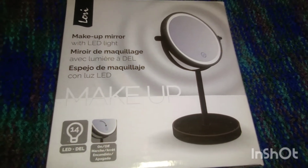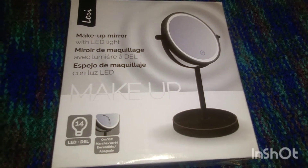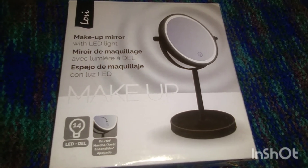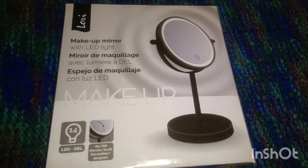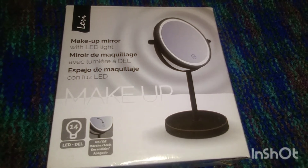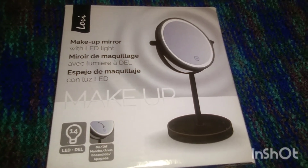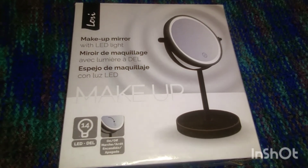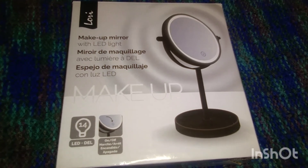I don't know if it was a wiring issue, but this item was $4 at Dollarama and I won't be repurchasing it. It could have been a defective one. If any of you have bought this mirror and yours was fine, let me know. I did have brand-new Duracell batteries in it, so I'm not sure what happened, but I would skip buying this product just in case, for safety reasons.